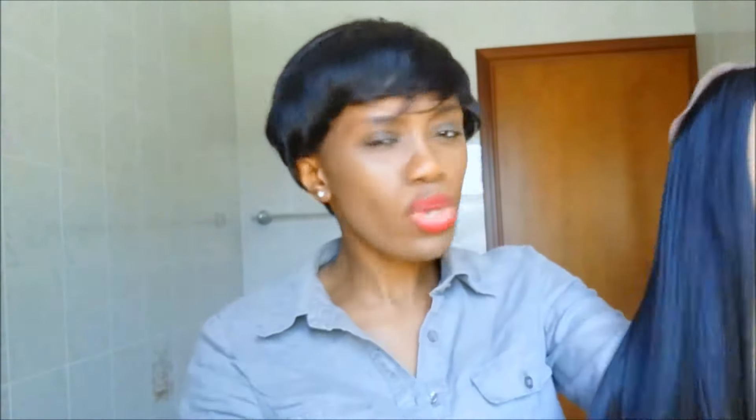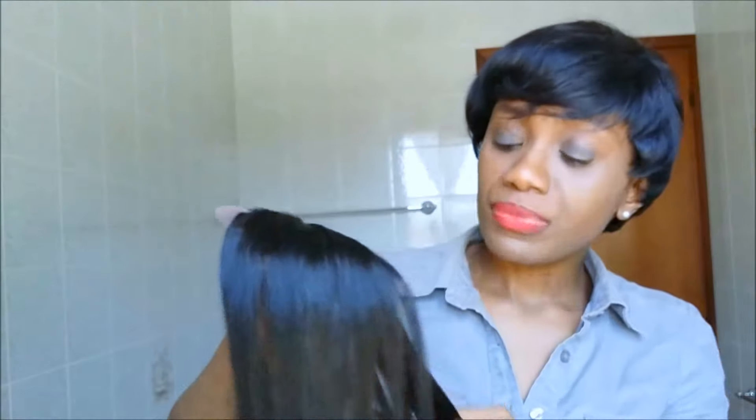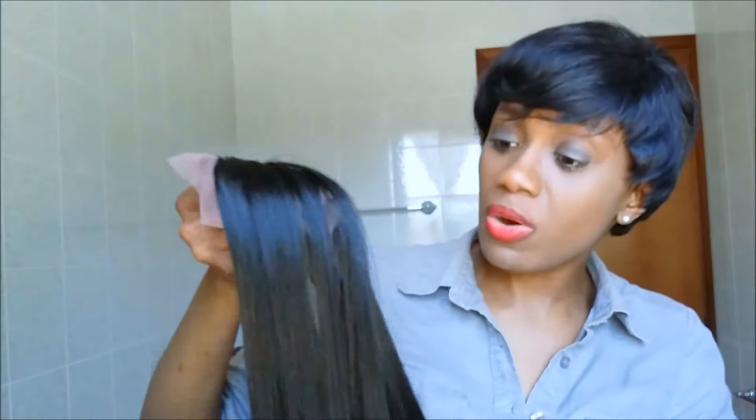Other than that, it's soft and I like the fact that I can flat iron it. It's long hair, and I was going to spend so much money on human hair, but I said let me give this a try. It feels soft to the touch and I'm going to make a wig out of this. I'll curl it, see how it comes out, and let's see how long it's gonna last.